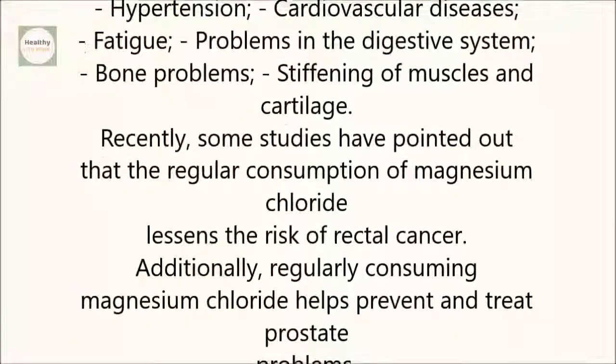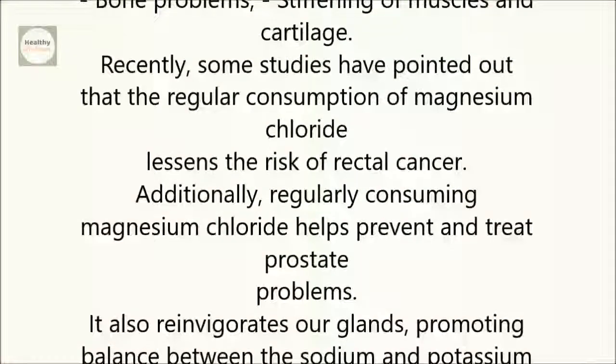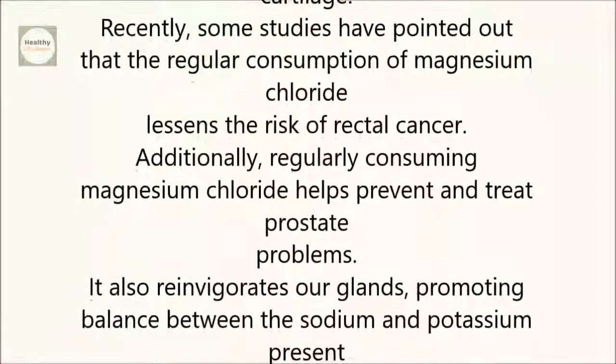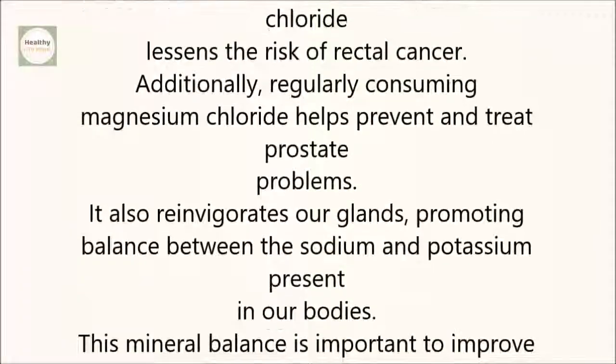Recently, some studies have pointed out that the regular consumption of magnesium chloride lessens the risk of rectal cancer. Additionally, regularly consuming magnesium chloride helps prevent and treat prostate problems.